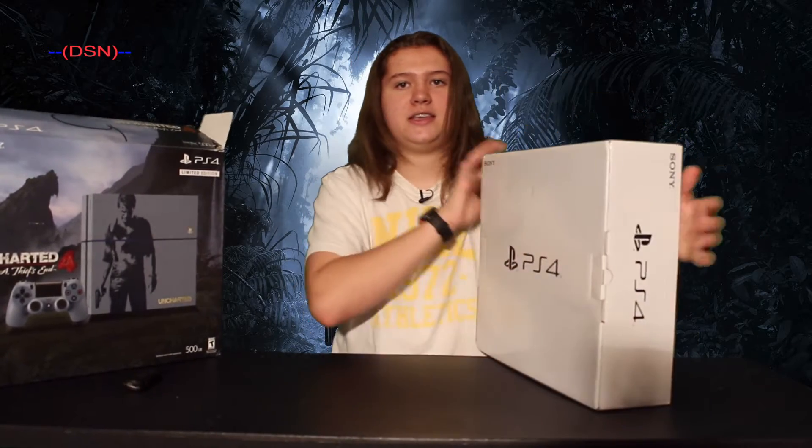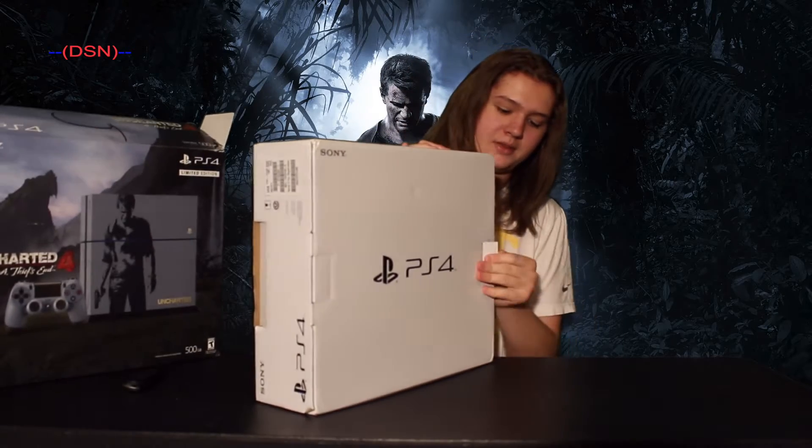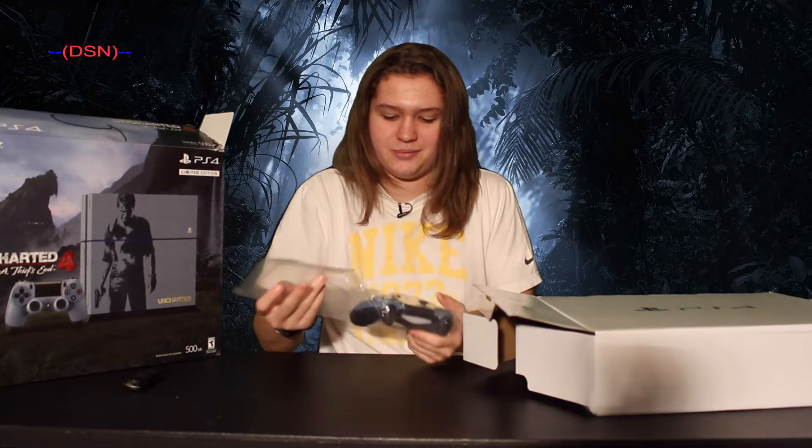Anyway guys, here's the internal box. There's a little flap right here that we open up. And then at the top here is where all of the accessories are going to be. This is a very beautiful controller.